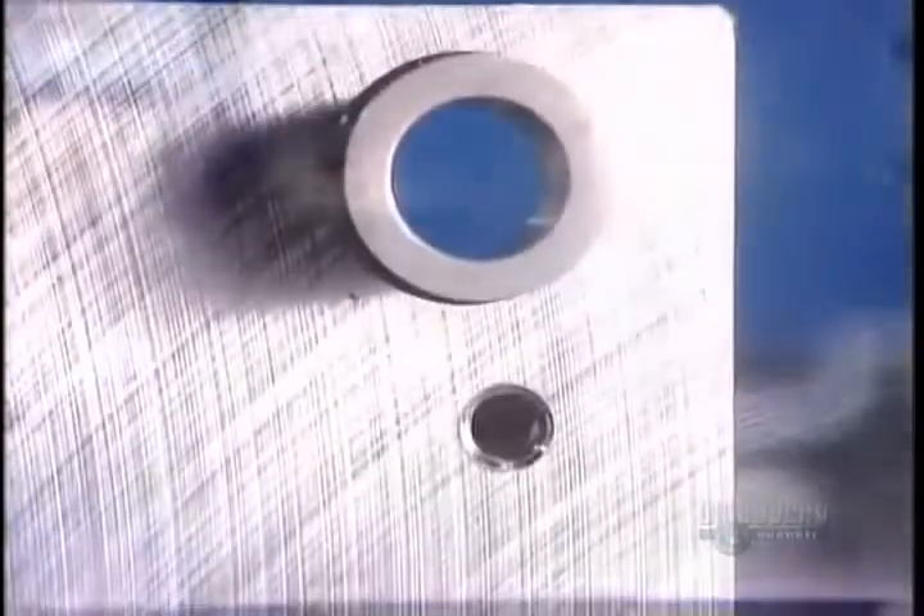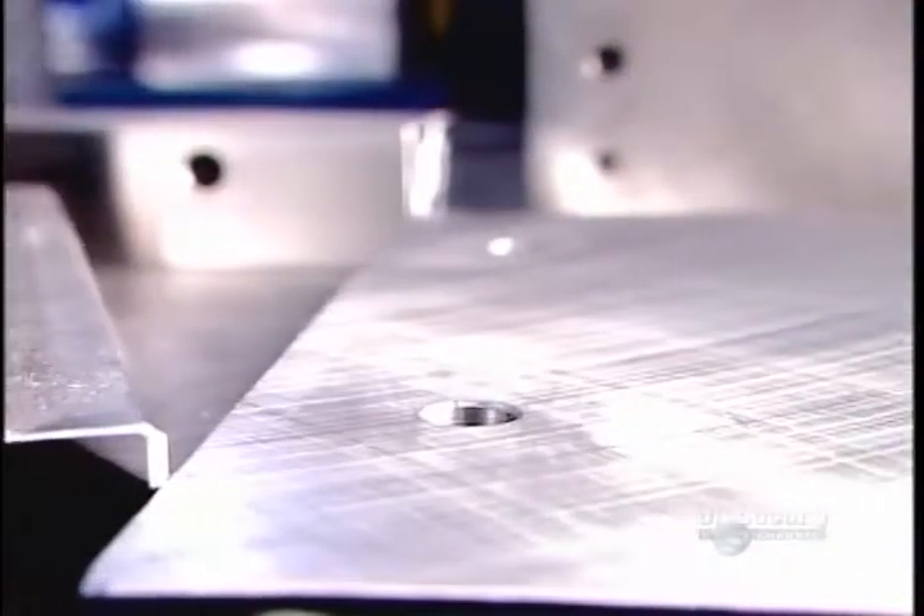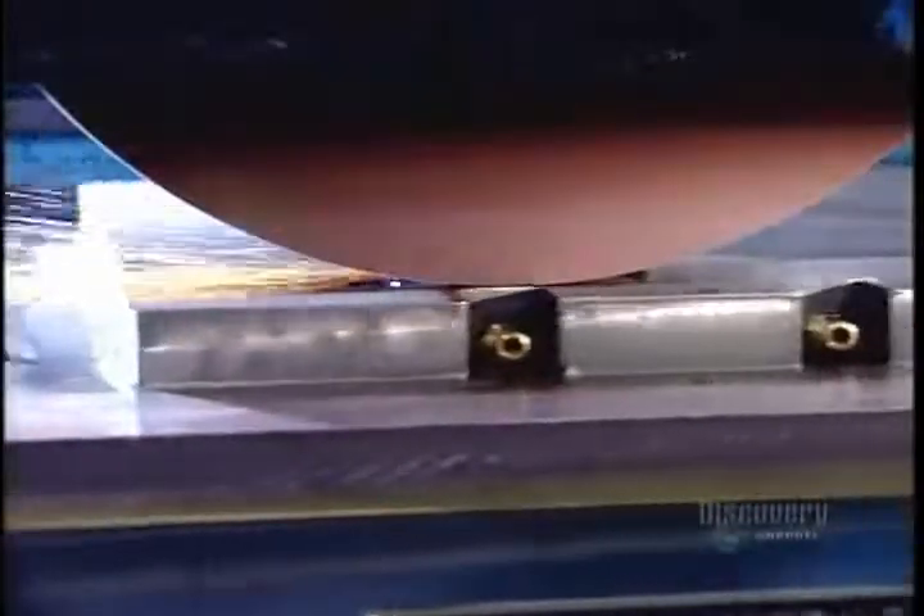A mold usually consists of two halves, each of which is comprised of several components. The factory drills strategically positioned holes in the bases for the guide pins and bushings that hold the components together when the plastic is injected.